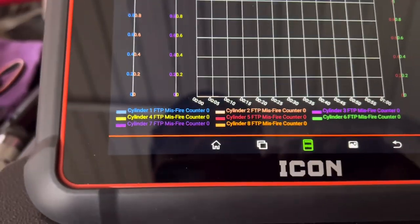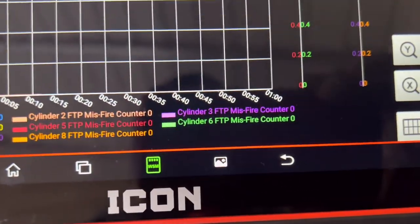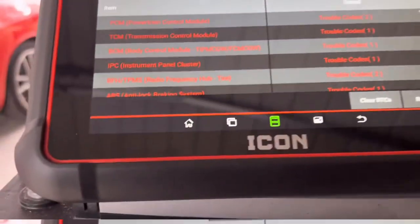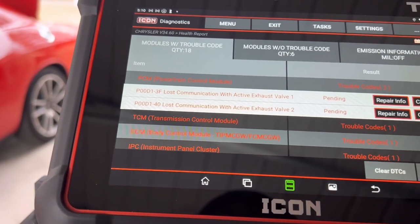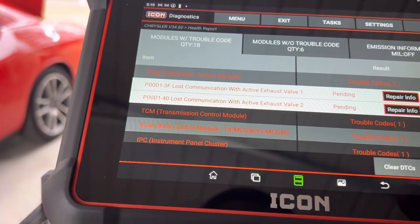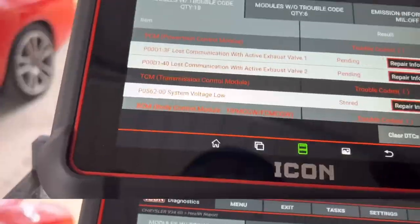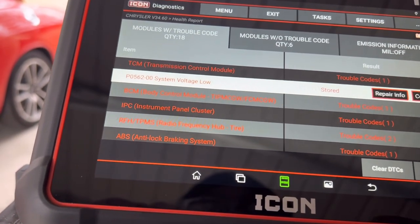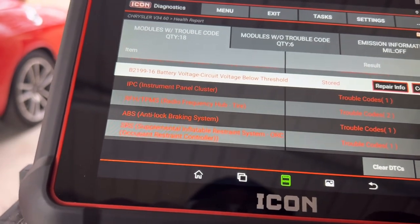The car's not misfiring at all - there's nothing wrong with this car. Now I did just change the battery, so some of this stuff could be battery related. Lost communication with active exhaust valve. Low voltage - the battery died on this car. BCM - so a lot of these are going to be related to the battery.